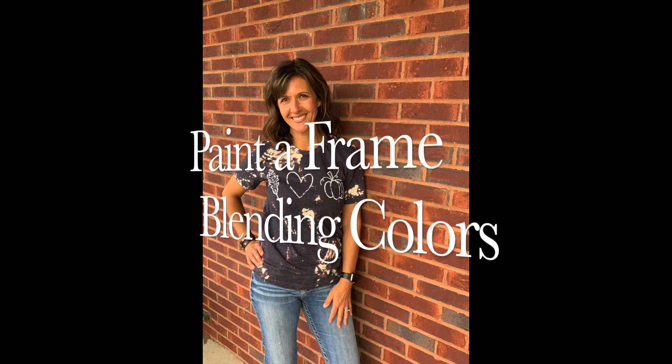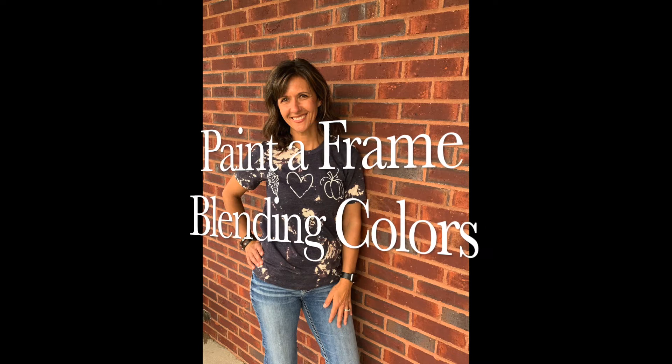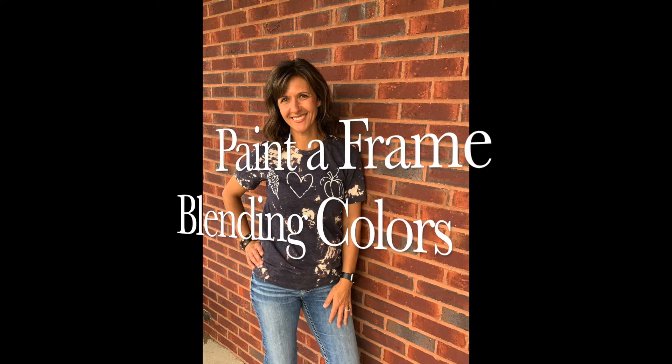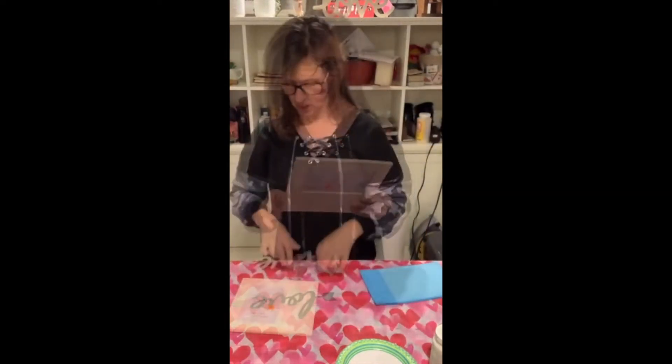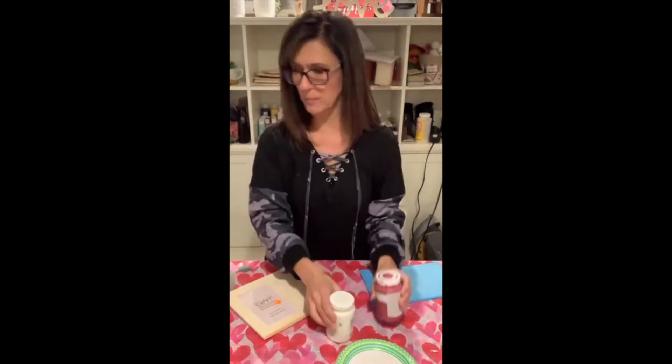Hey there, it's Tara with One Dollar Decorator. Today we're going to paint a frame, but we're going to have some fun — we're not just going to paint it, we're going to blend two colors using a very simple technique. We're crafting with this unfinished wooden frame I got at a garage sale for a dollar. You can also buy these at Hobby Lobby — the price tag on the back says $4.99. We'll also be adding a metal 'love' word I had left over from a craft I did about a week ago, which I'd gotten at the Dollar Tree.